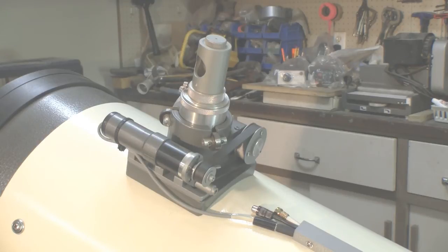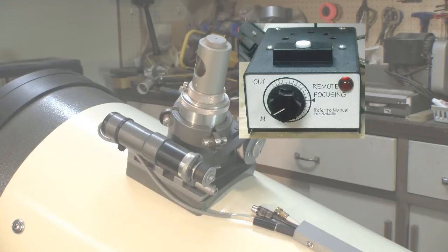It is shown here with a Cheshire eyepiece for collimation. The holder is motorized with the remote control set on the operator's desk.